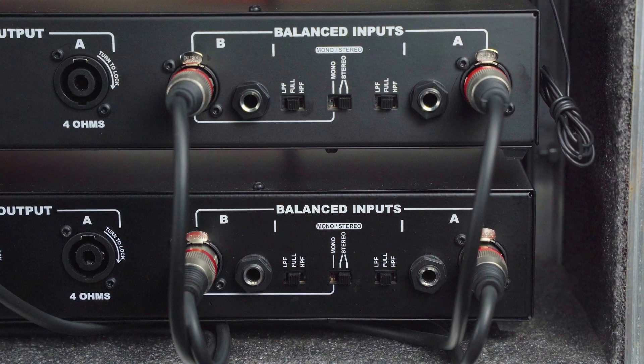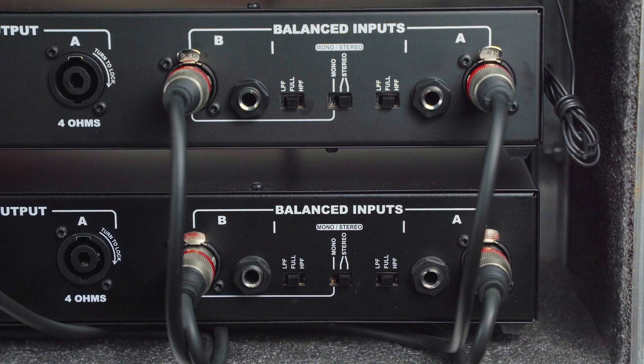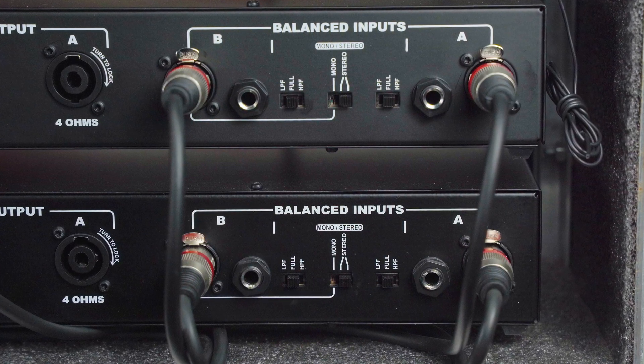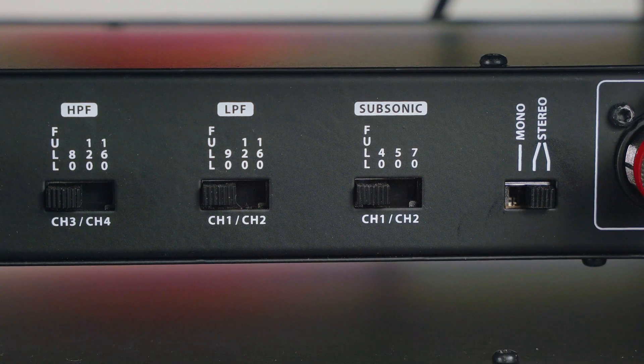Both amps are set to stereo mode, and I've set all crossover switches to full, because all the filtering and adjustments will be handled directly on the XPRO234. On the crossover's mono/stereo switch, make sure it's set to stereo.